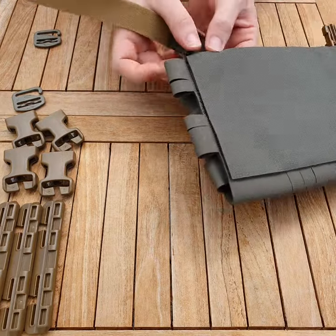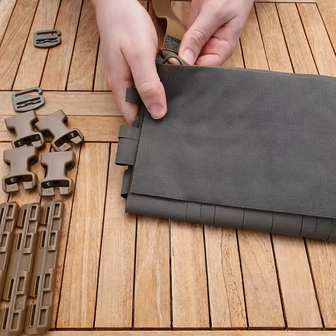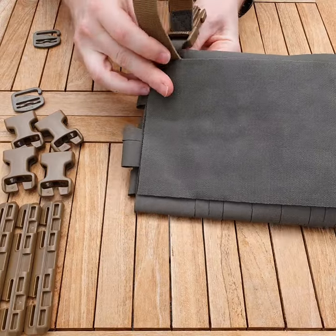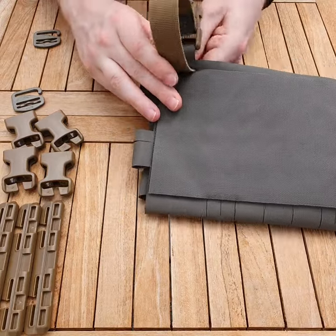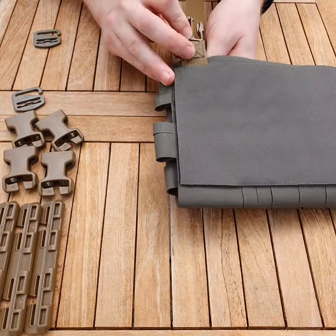Now you're going to want to find this slot here just below the top attachment — there's a slot right there. You're going to feed the one wrap through. You want to keep a grip of it because it will try and grip on the inside. Feed the one wrap strap all the way through and you'll have something that looks like that.